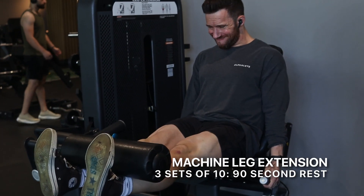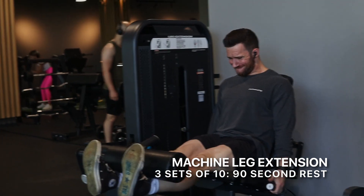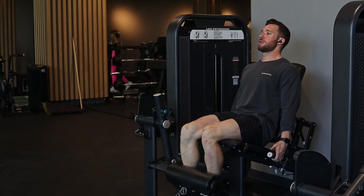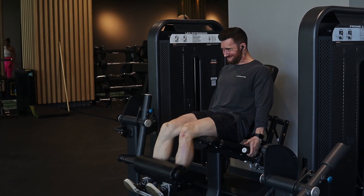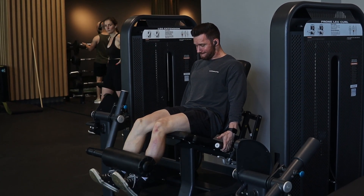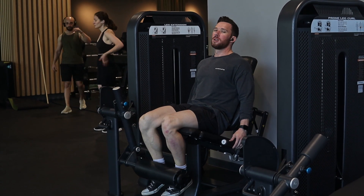Right here I'm doing a machine leg extension. What I'm trying to do is hold it for one second at the peak contraction — so at the very top of the movement I'm going to hold it for one second, squeeze my quads as much as I can, and then control it on the way down. I'm always trying to control the weight, never let it control me. Once I can't do any more full reps, I'm actually going to hit a few partials from the bottom portion of the movement where the quads are more in a stretch position, which is going to lead to more muscle growth.